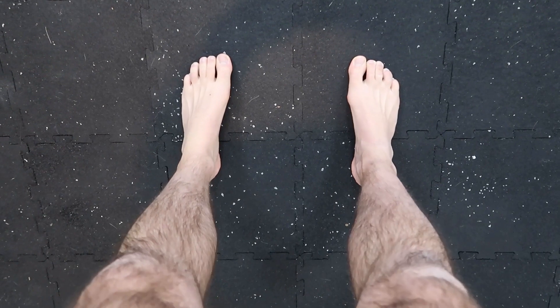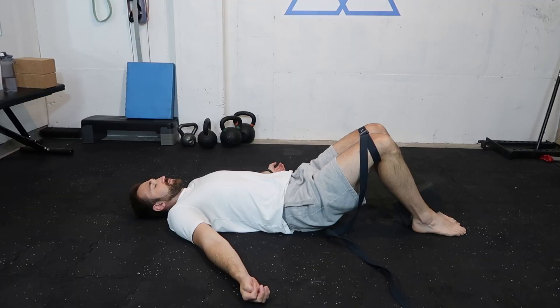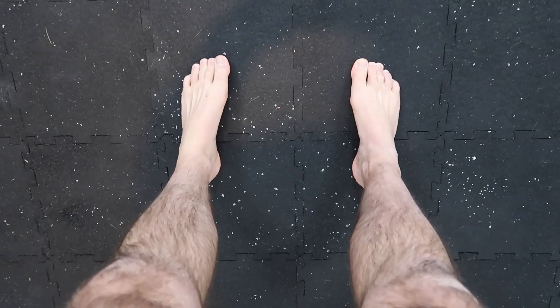Can flat feet cause hip pain? If so, what do you do about that? In this video we'll dive into the relationship between hip function and hip health. I'm Max from Max Resnick Movement, your last stop for pain-free hips. Do you have flat feet, also known as collapsed arches or over-pronated ankles, and do you have a sneaky suspicion that your flat feet might be the root cause of your hip pain?